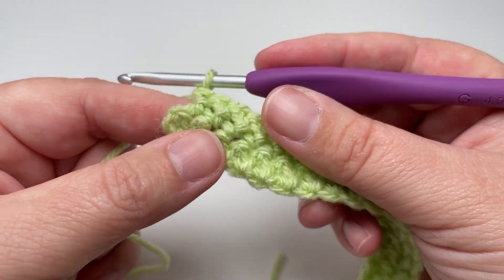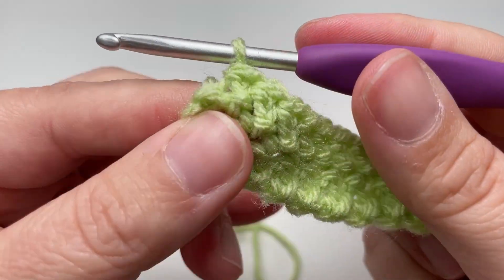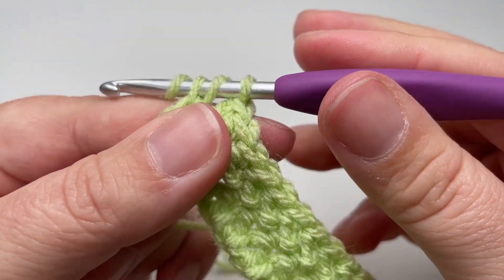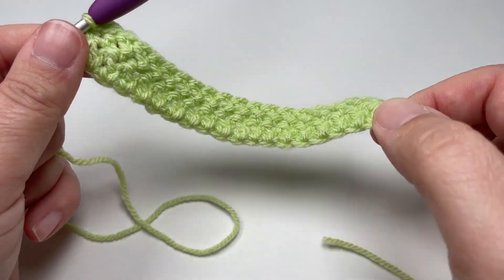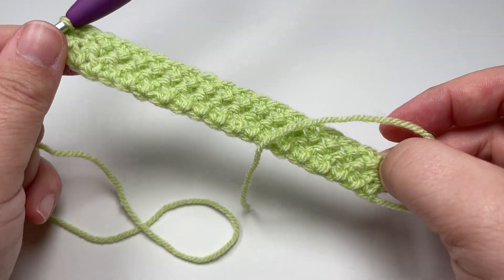Just like when we worked into the starting chain, instead of working a herringbone double crochet into the top of this chain two turn, we're going to work just one half double crochet, and that will help to keep our edges nice and straight. Repeat that row over and over, remembering to start each row with a chain two and finish each row with a half double crochet into your chain two turn.